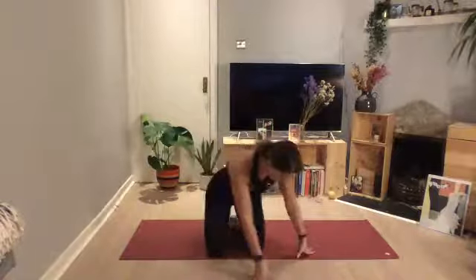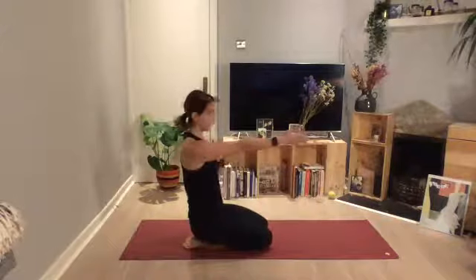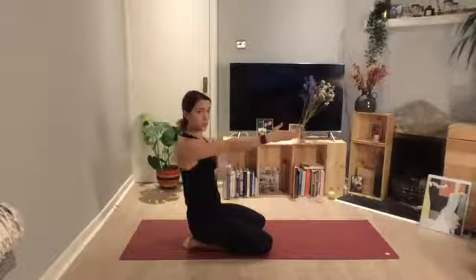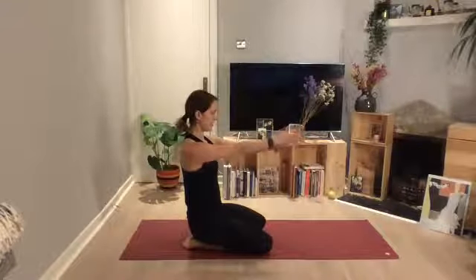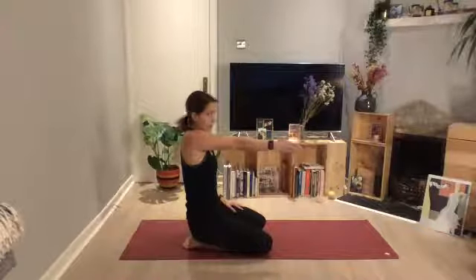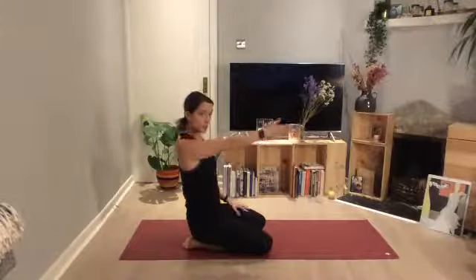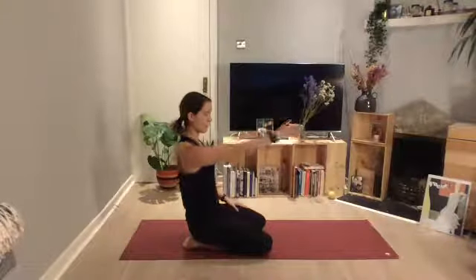Scapular circles are next — just moving our shoulders. I'm going to go to the side so you can see. Imagine that your hand is resting on a shelf in front of you and all we want to do is move that shoulder blade up and down, side to side. Lift the shoulder up towards the ear, then keeping it high, slide that shoulder blade back. Keep the arms super straight. Drop the shoulder blade down, sliding it down the ribcage, and then let it come forward.